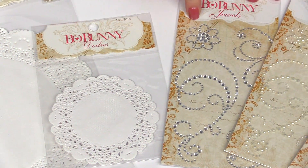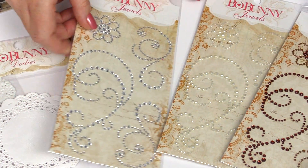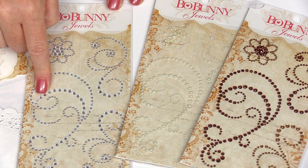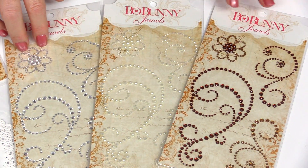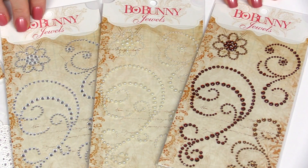And they have jewels. These jewels come with several different pieces. You can use them as is, or you could cut them apart. They have different colors to coordinate to the Bow Bunny lines.